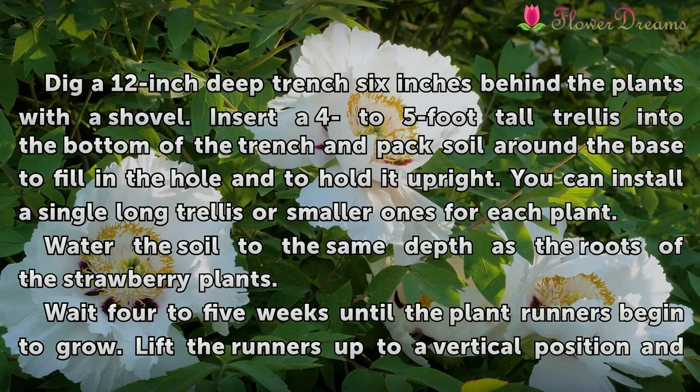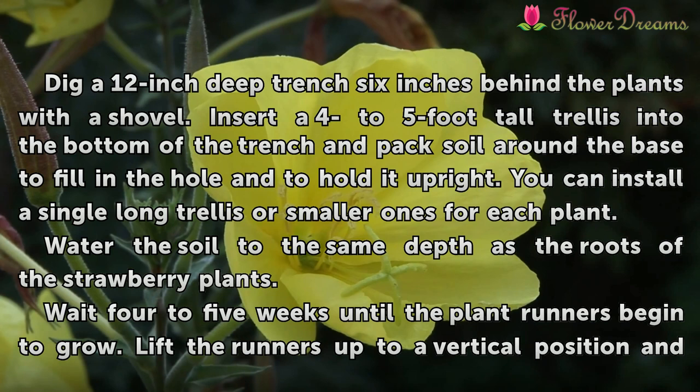Insert a 4 to 5 foot tall trellis into the bottom of the trench and pack soil around the base to fill in the hole and to hold it upright. You can install a single long trellis or smaller ones for each plant.